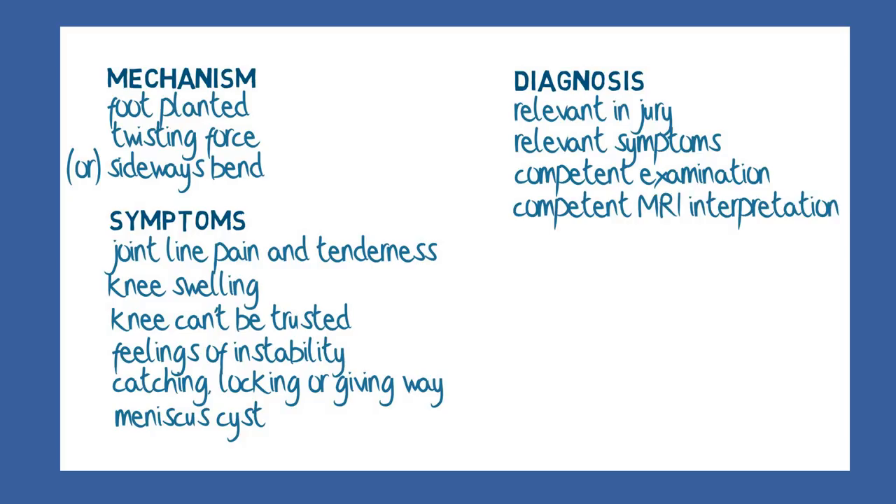MRI scans are much more useful, although they need interpretation by someone skilled in orthopaedic radiology, otherwise tears may be missed or other problems may be misinterpreted as tears.